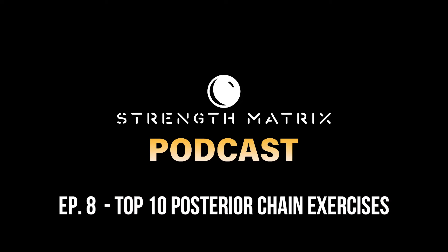Welcome to episode eight of the Strength Matrix podcast. My name is Josh Sutledge, I am the BJJ strength coach. Today we're talking about the top 10 exercises to build your posterior chain. We're going to be breaking down what is the posterior chain, why using these specific and unique exercises will help you get stronger, faster, more explosive, and improve your overall athleticism in jujitsu, and also how you can begin adding these exercises into your current training program so that you are better prepared to win more matches and get injured less.